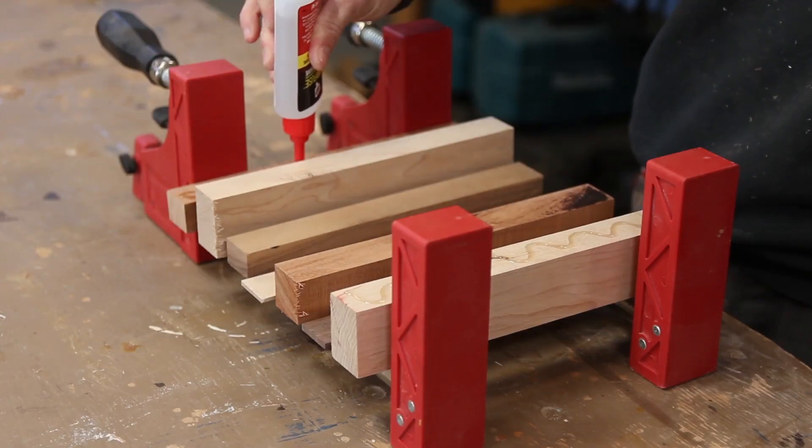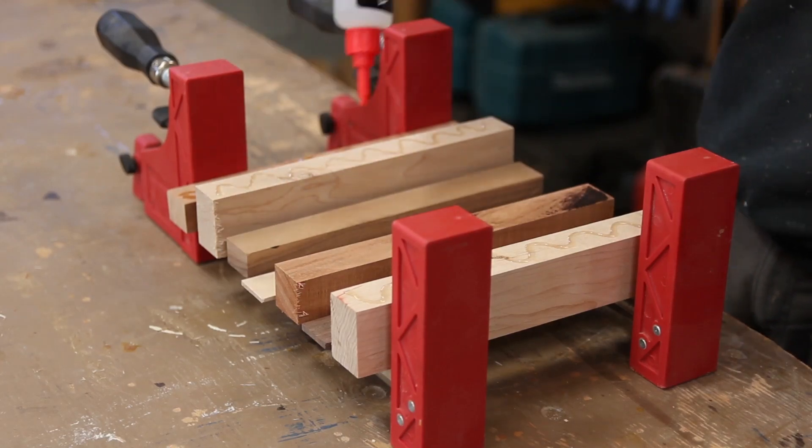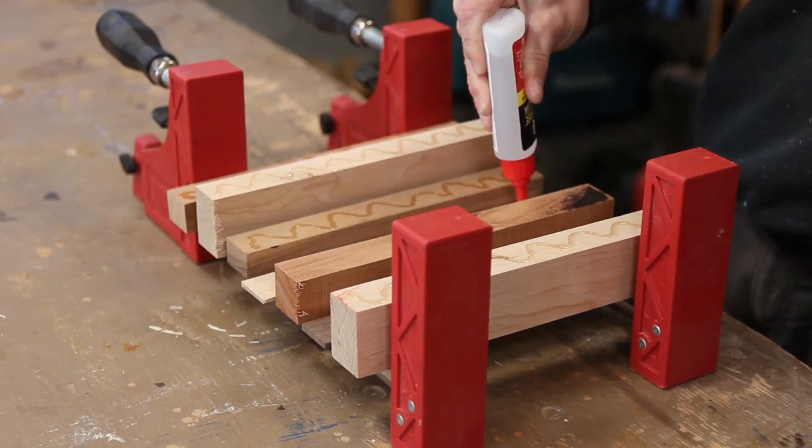I'm using Rapid Fuse to glue up the boards because I don't want to wait a long time for the glue to dry and it's perfect for this small application.